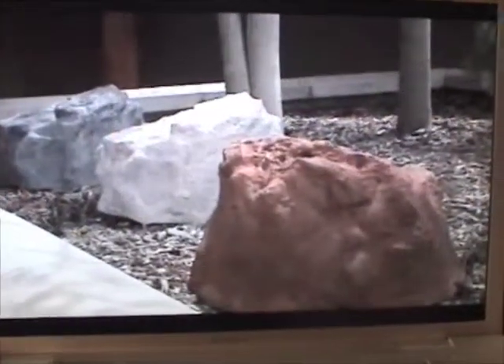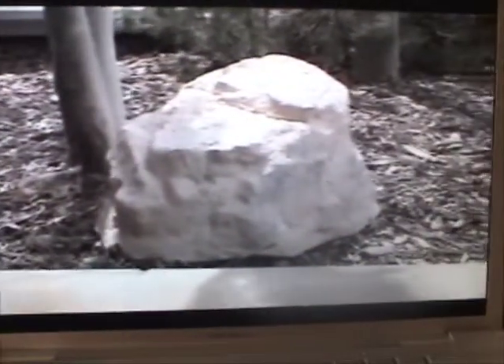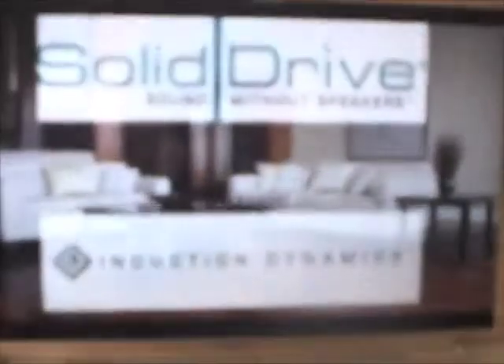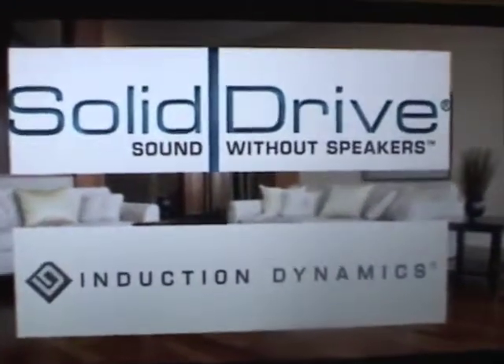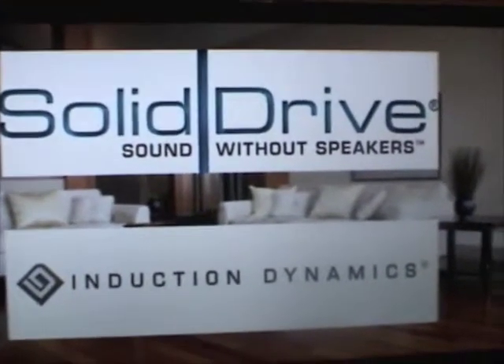The Rock Solid is available in three colors: charcoal, red rock, and sandstone. Secure mounting brackets are included and transformer versions are available for commercial installations. With Solid Drive, your customers can enjoy sound without speakers. Ask one of our sales representatives for more information.